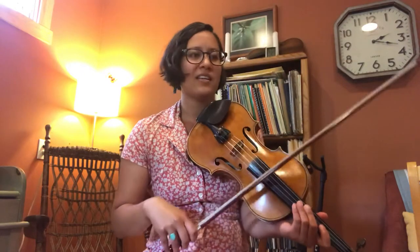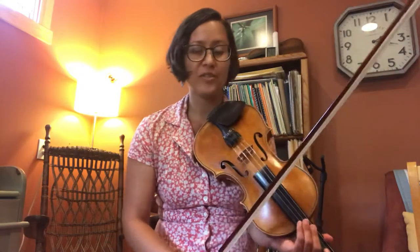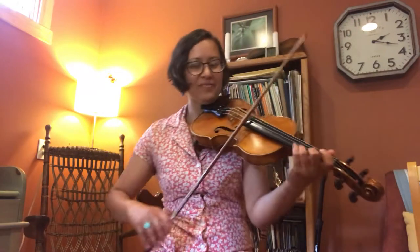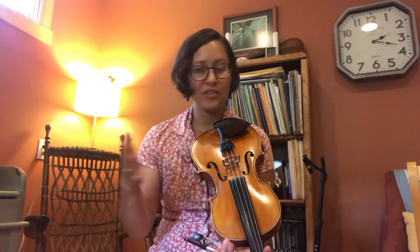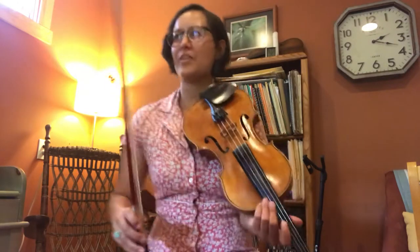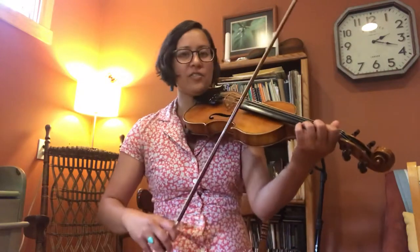I'll go ahead and teach you the way that I do the bowings. As always, there are many ways you can do this, but I found a pattern that seems to work well for me. Also, the way I play it is not crooked — I play two A parts and two B parts. You'll find recordings that are crooked, and I think even in the Burl Hammons recording he doesn't always play the A part twice.